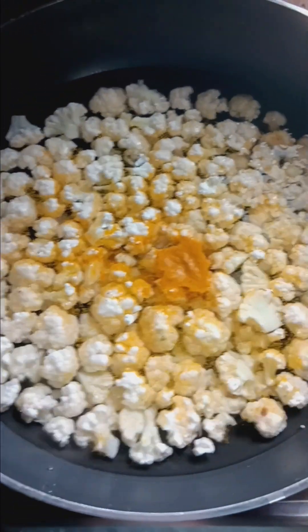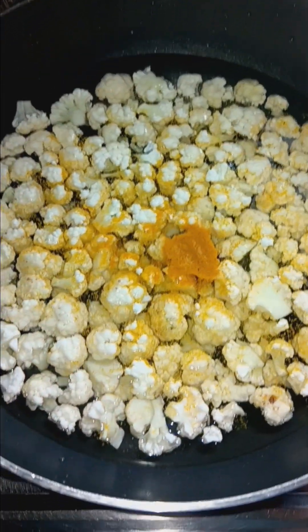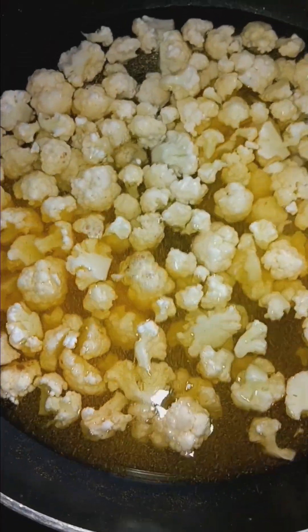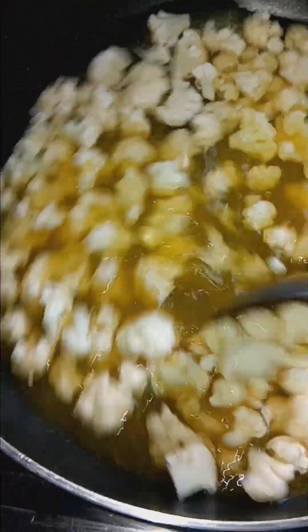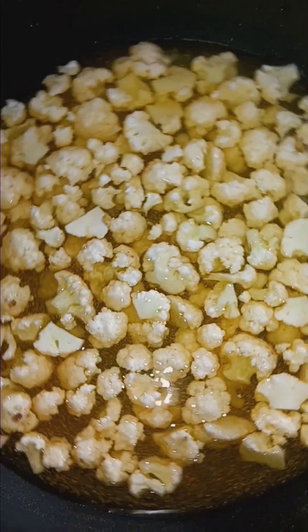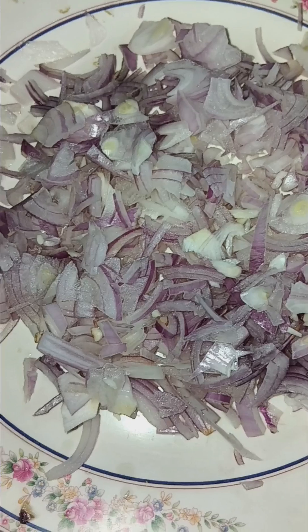It's nice to taste. Add a little bit, now it's good. A bit of sour cream and mix it up. It's good to taste. I want to add some of the vegetables.